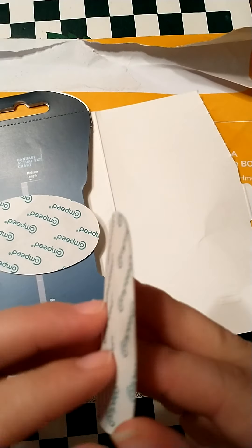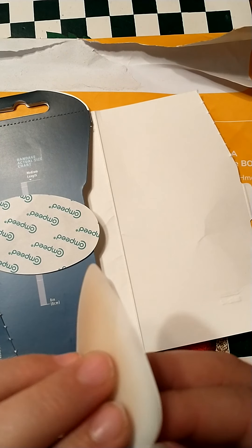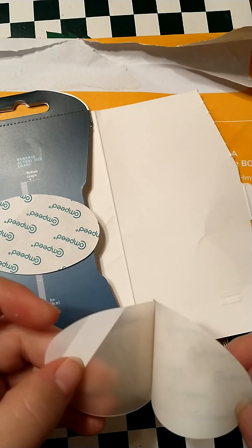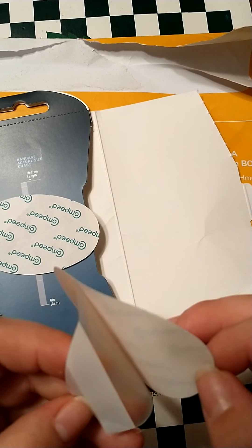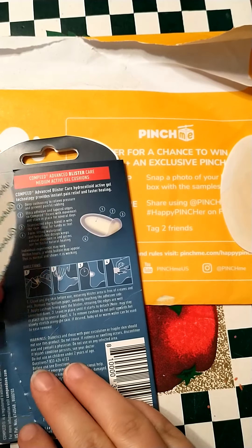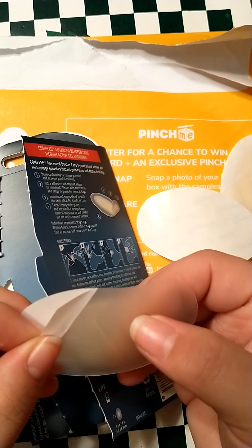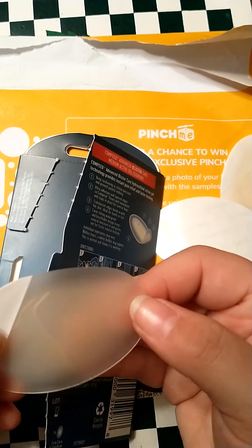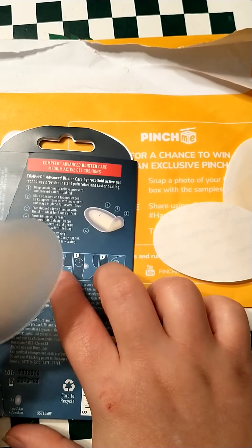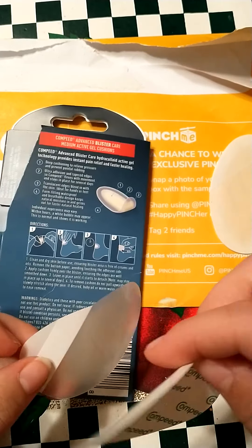I'm going to peel back one of them. I guess I should look at the directions. They are sticky. I would assume you peel that back — they're thick — and then you would put it on your heel, peel the other side back, and it would stick on your heel. I'm going to put that back.